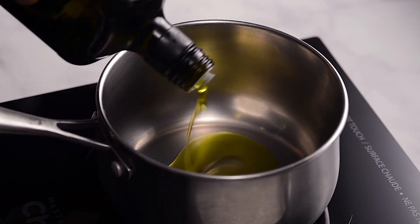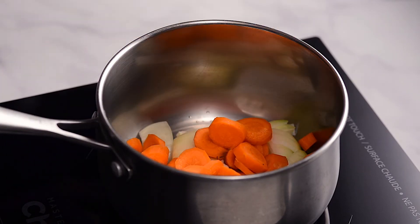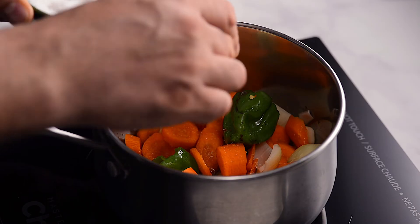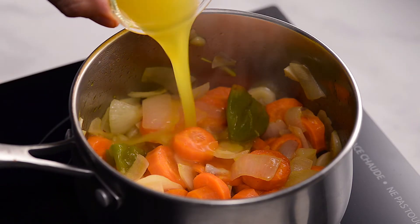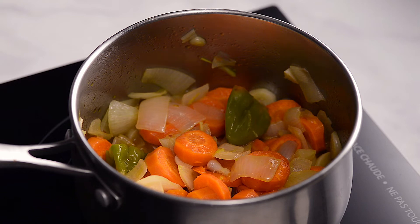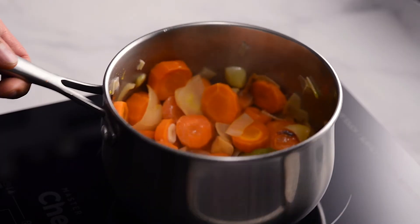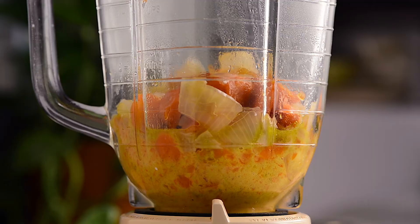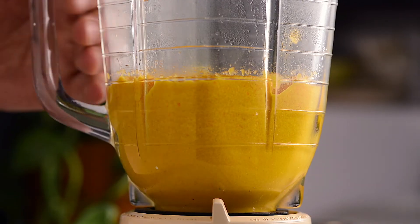Add oil to a preheated pot on medium. Add the chili peppers, onion, garlic, and carrots. Stir and add salt to taste. Cook on medium-low for about 5 minutes or until the onions are translucent, stirring occasionally. Cooking the carrots and onions helps bring out their sweetness, which adds a lot of flavor to the salsa. Add the orange juice and apple cider vinegar. Cover and cook on low for another 7 minutes, stirring occasionally. Pour it all into a blender or food processor and blend until smooth — if it's hard to blend, add a little water. You'll be proud to have made this delicious and healthy salsa.